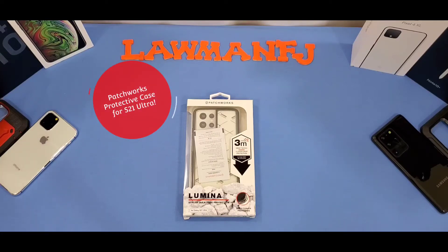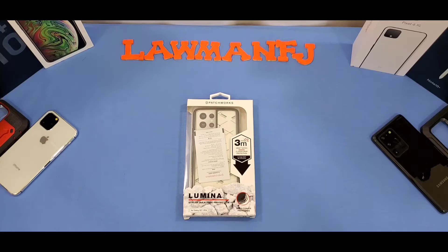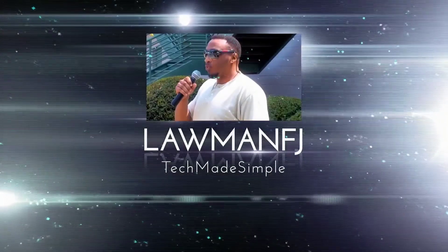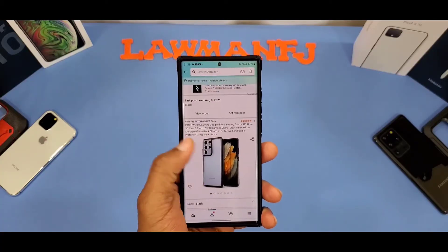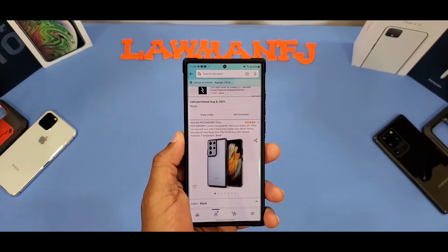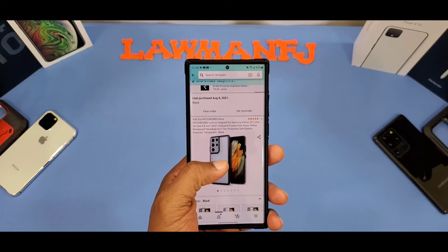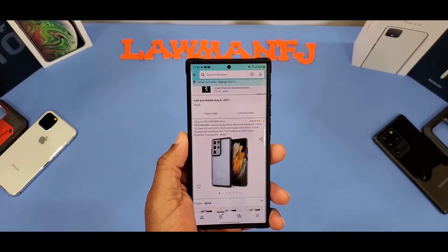Hey, what's up YouTube, this is DogmanFJ. We're going to take a quick look at a case for the Galaxy S21 Ultra. This case is made by Patchworks — it's the Patchworks Lumina designed for Samsung Galaxy S21 Ultra 5G. Crystal clear, never yellow, shockproof, hard back, slim design, protective soft flexible TPU, transparent back.